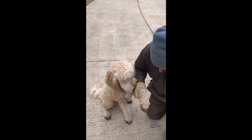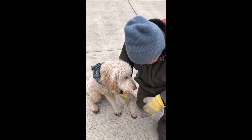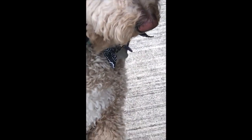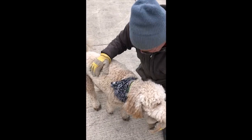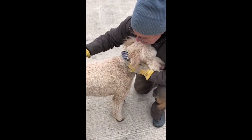Look at those feet — very muddy. Look at that foot. His favorite is a shag carpet, Max's favorite is a shag carpet.